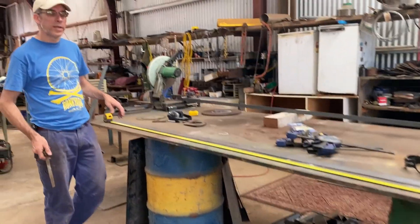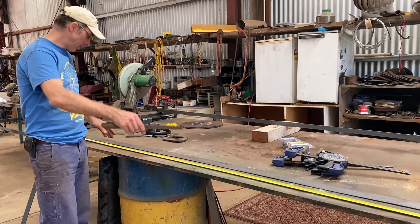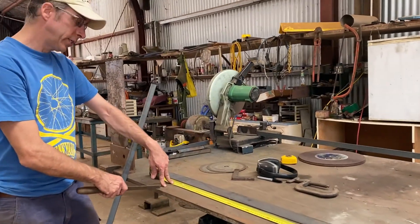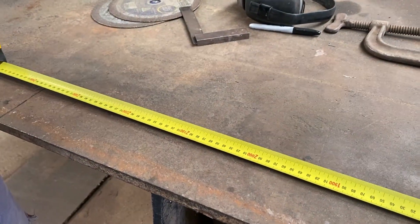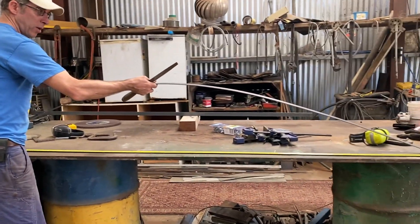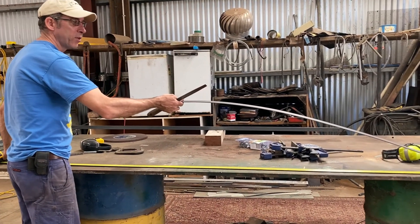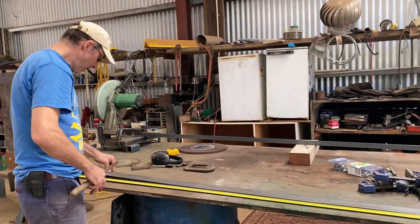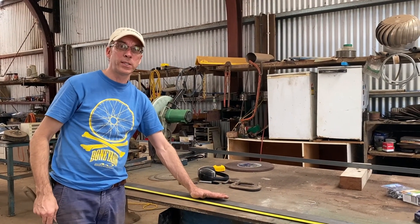Next we're making up the roof trusses for the greenhouse on my welding bench. I've measured out 2370, which is the width of the greenhouse, and this piece of strip steel is going to be used to make up the truss. It's going to be a dome style roof — an arch if you like — 300 high in the center, and then polycarbonate will be stretched over it. We're making four trusses first.